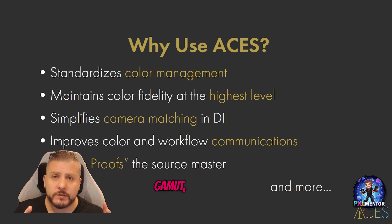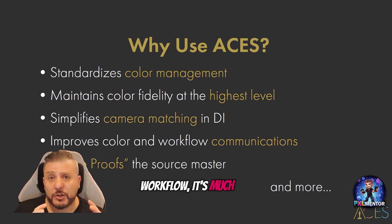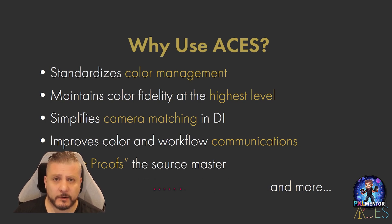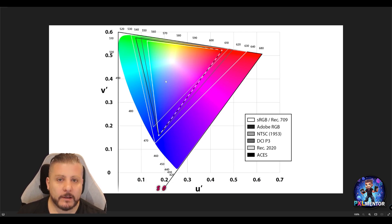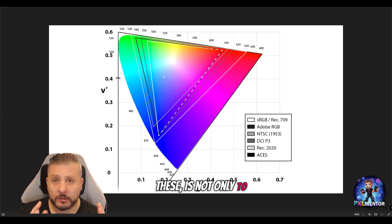The color space or color gamut with the ACES workflow is much wider than the usual sRGB standard REC 709. If you look at this image, we can see the color gamut — each triangle represents a different color space regularly used. As you can see, the sRGB triangle is very small compared to the ACES triangle, the black one, which goes way beyond what is visible to the human eye. This means we have much more information to work with in post-production, which is one of the main reasons we use ACES — not only to standardize the process but also to have much more richness in color.